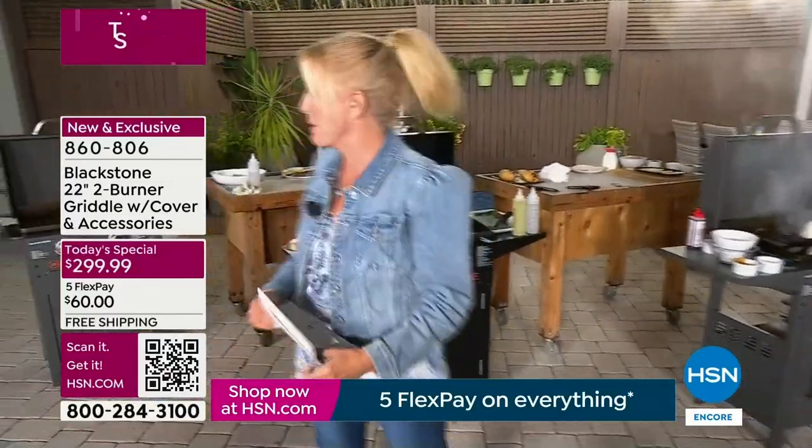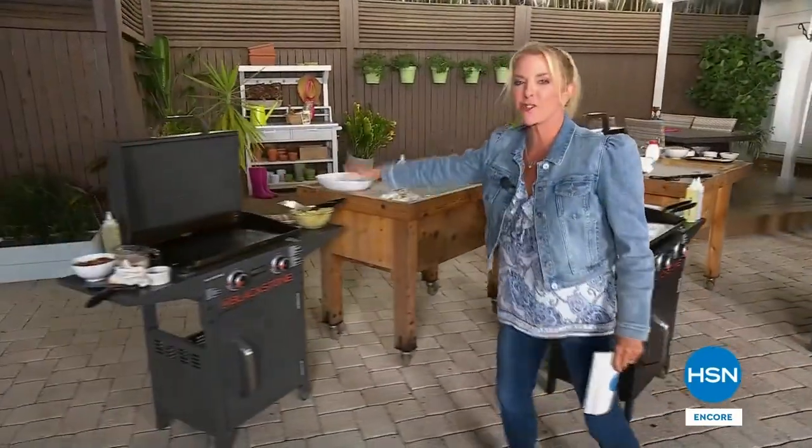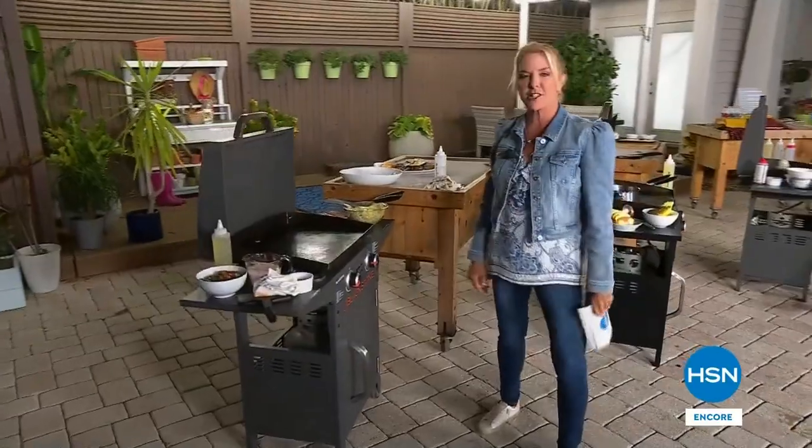We've got more recipes coming up — she's loaded up doing some desserts in a couple of minutes. We're going to do some pasta on here too, so stick around for more with the Blackstone Griddle.